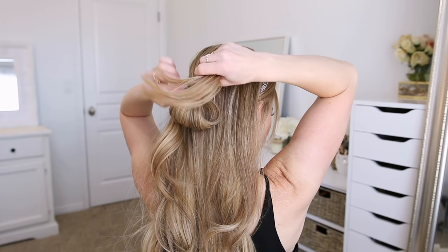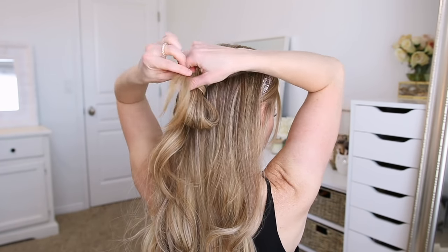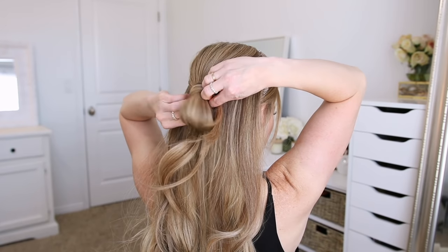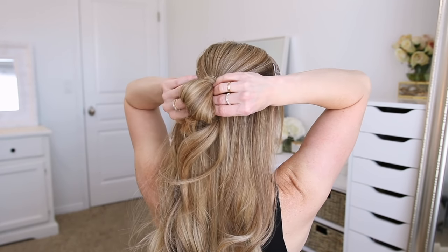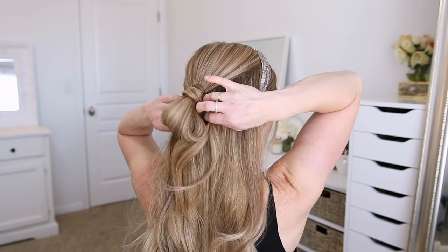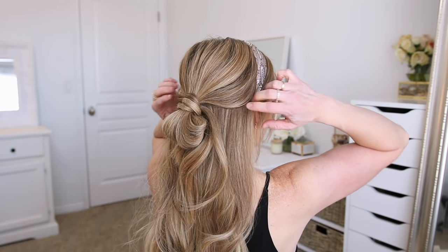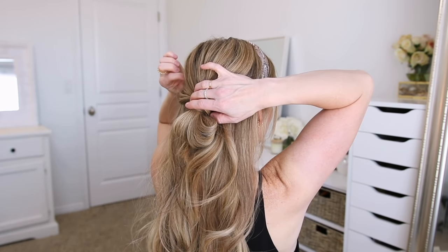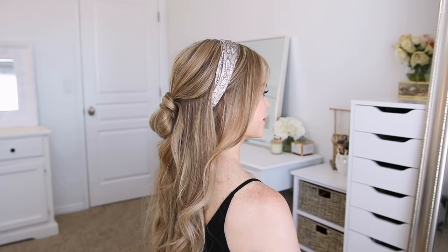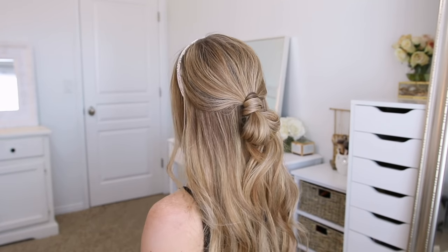I'm going to take a small piece from the ends that are left sticking out and wrap it twice around the elastic band, then tuck it back through the elastic band underneath the bun. And then of course I'm going to go back over the crown section and pull on really small sections of hair upwards and out. This will add some dimension to the hairstyle and make it look a little bit more casual and lived in.